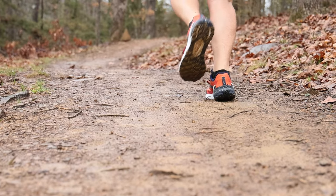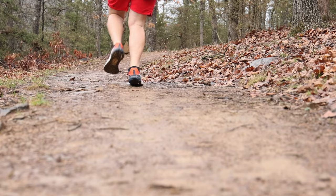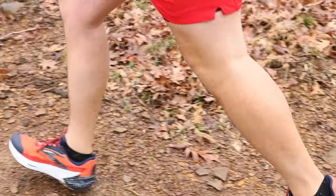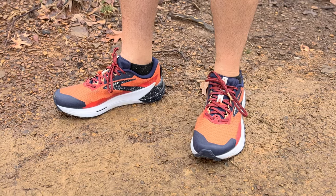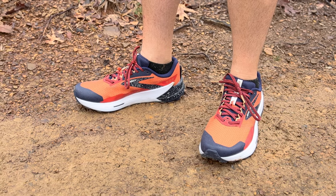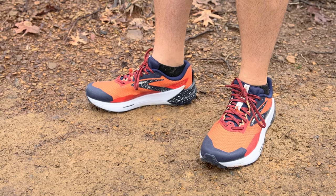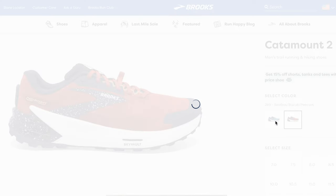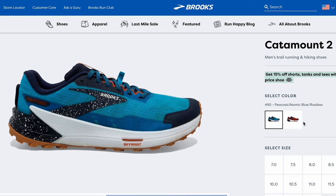Even though I tend to lean more toward barefoot style shoes when running, I actually really enjoyed running in the Catamount 2 on and off the trail. They are grippy, supportive, have a big toe cap and mudguard to keep dirt and debris off my feet, and come in at only 9.7 ounces. Brooks has been a standout brand in the running space for years, and these are no exception. I just really like the look of these. They use 40.3% recycled materials in the upper. You should probably order half a size up, as they run a bit small — compensation for foot swelling and all that.